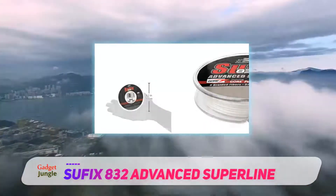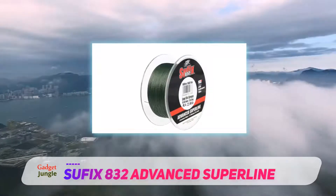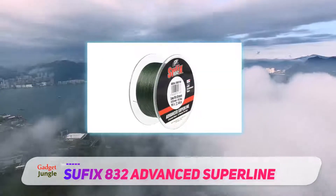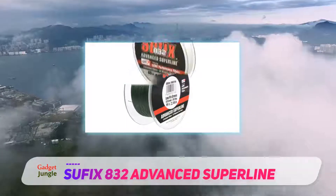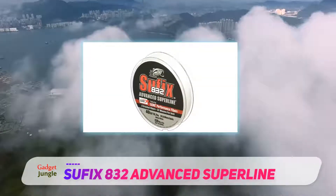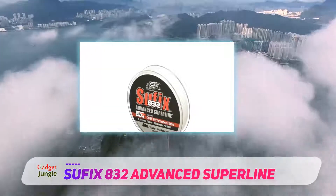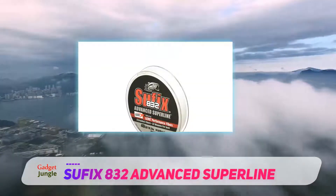The small diameter of the 832 complements its strength. The combination of fiber technology and RA precision braiding results in better line consistency and strength. The 832 also uses the patented 32 weaves, 8 fiber design for better abrasion resistance.